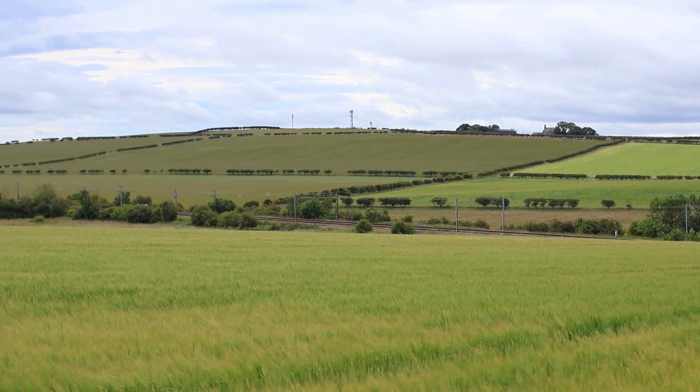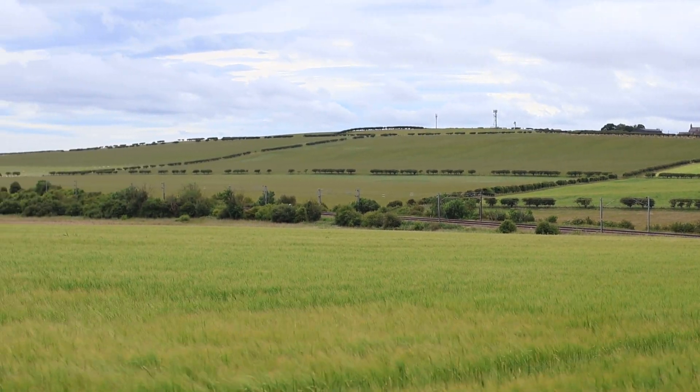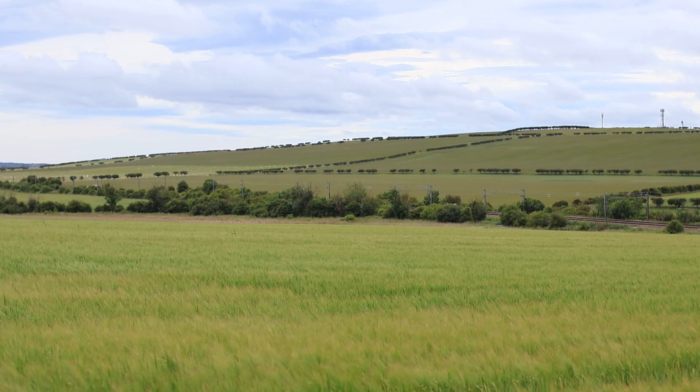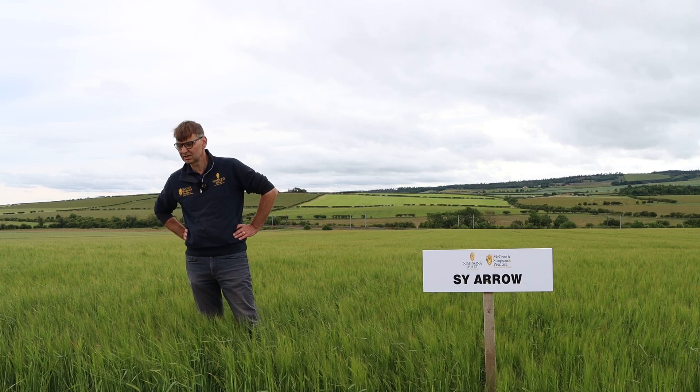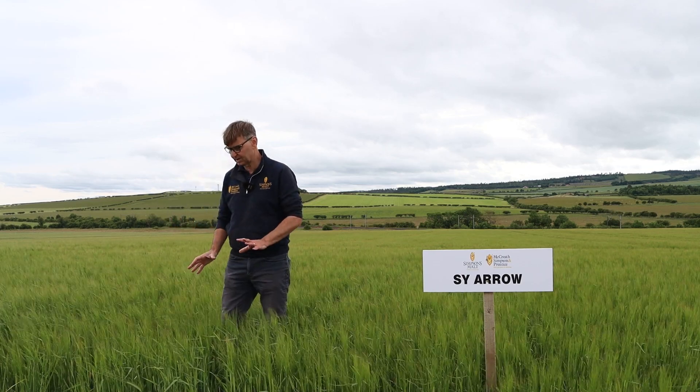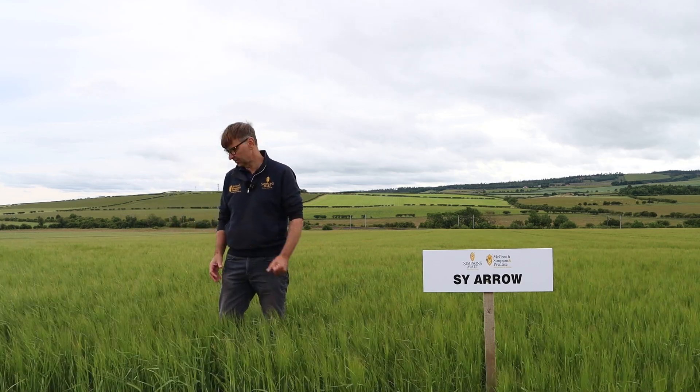Hi and welcome to the spring barley trials at Beale Farm. It's about three or four weeks since we were last here, but as you can see a lot's happened in terms of the way the crops have developed. Since then we've had about 60mm of rain - some of that probably occurred in one or two events unfortunately, but it's certainly done a lot of good and we've got enough moisture in the crops now for grain fill.